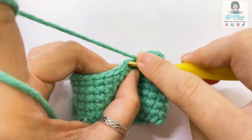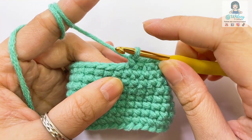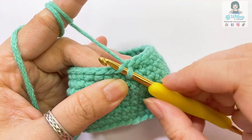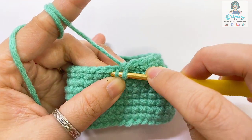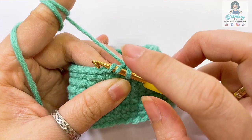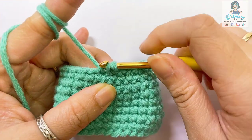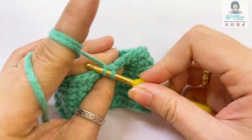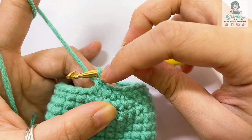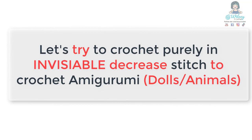Let me crochet one more single crochet here, and then I'm gonna make another decrease but in invisible technique. Insert the hook into the next stitch but with the front loop only. Continue to insert the hook into the next front loop only of the next stitch. Now you have three loops on the hook. Wrap the yarn one more time and then pull it through. That's how we complete the invisible decrease stitch.